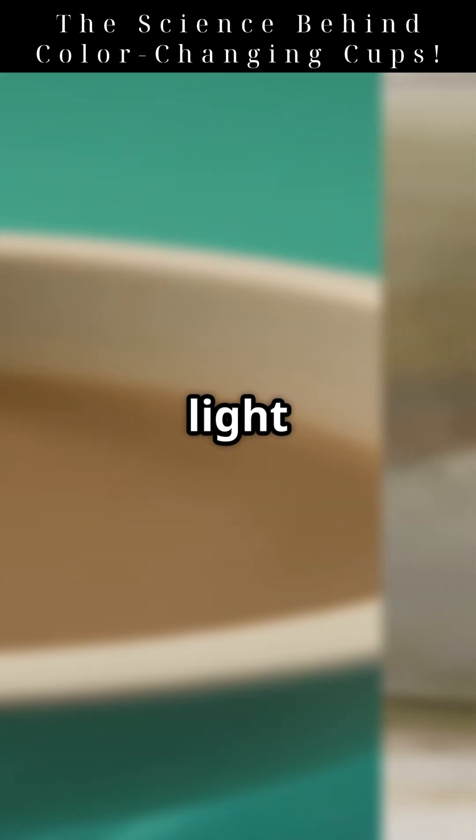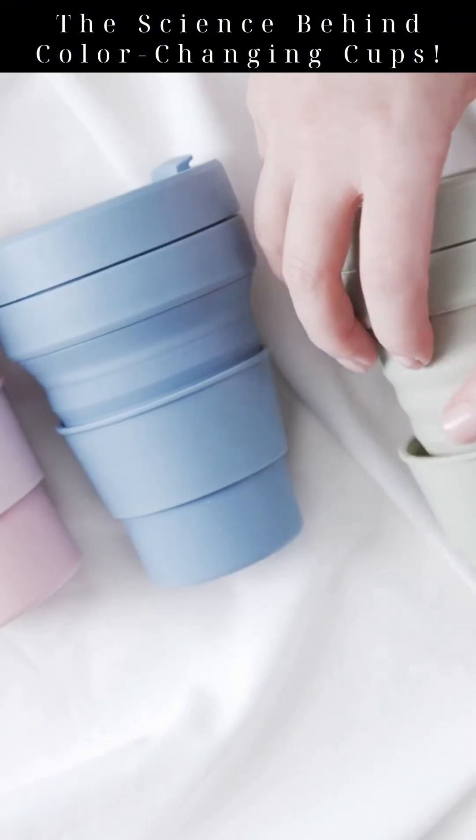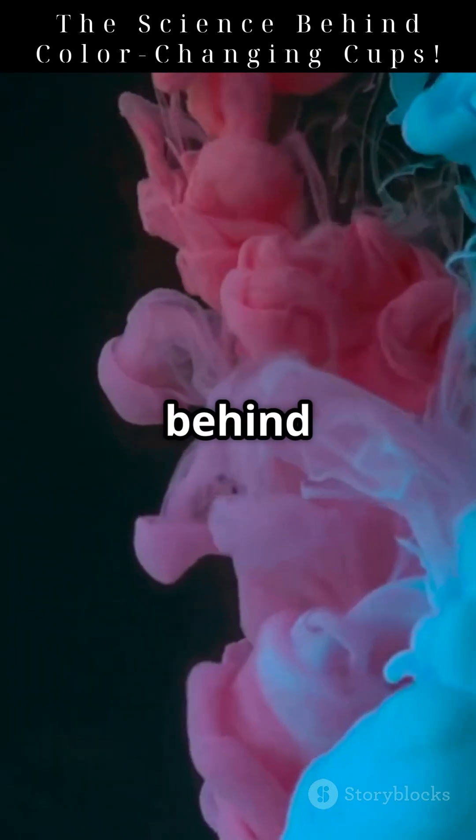You've just witnessed phase changes, light reflection, and chemical bonds — all working together in one simple cup. Next time you see it happen, remember, you're not watching a trick. You're watching science in action. Mind blown? Follow for more science behind everyday wonders.